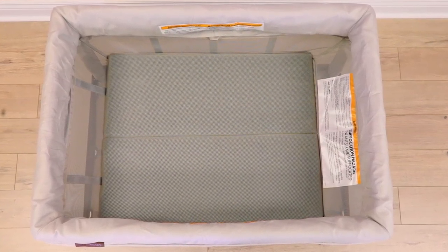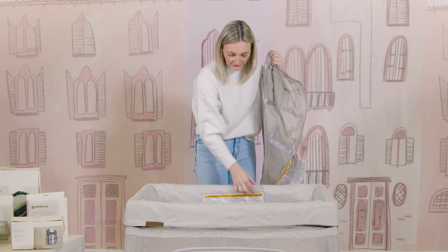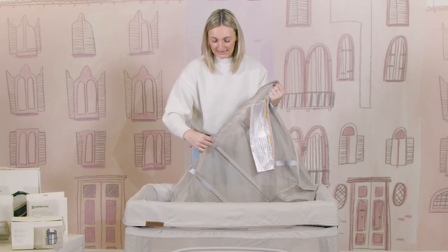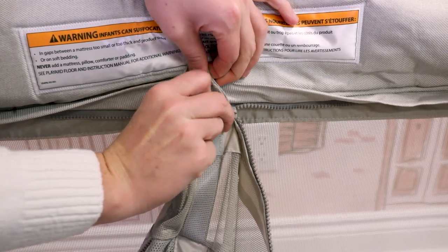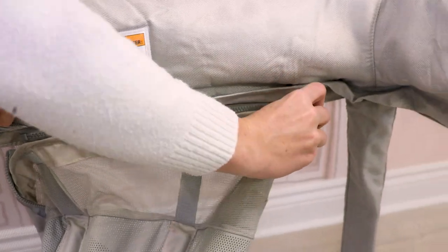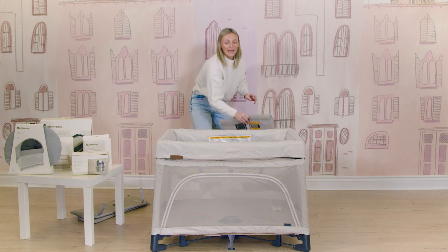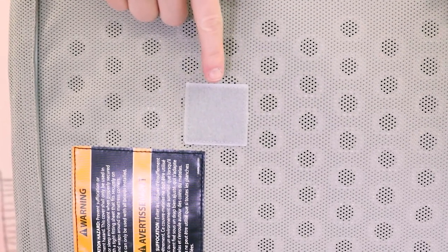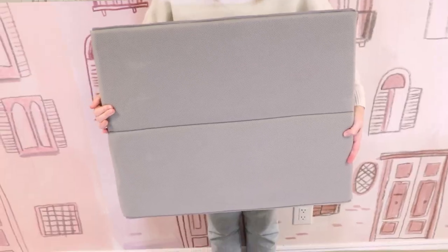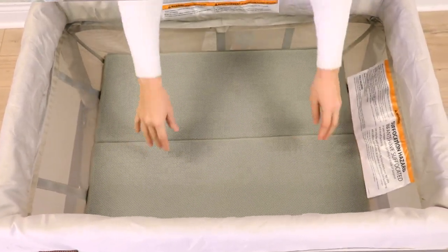With the bassinet attachment, there is a zipper all underneath the material at the top. You're simply going to find the zipper on the bassinet attachment, find the zipper area underneath the material, and then zip on your bassinet attachment. Once you have that zipped on, you're ready to put your bassinet mattress piece on. There are four Velcro areas on the bottom of the mattress that you align with the four Velcro pieces on your bassinet, and now you're in bassinet mode.